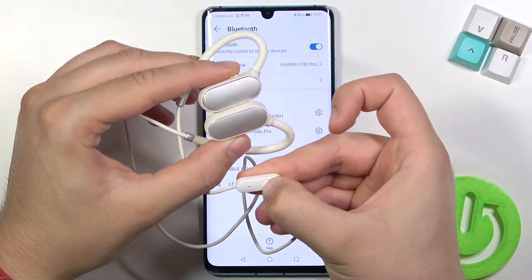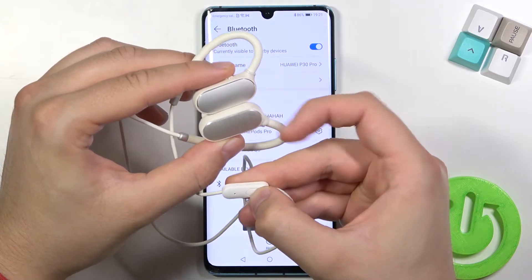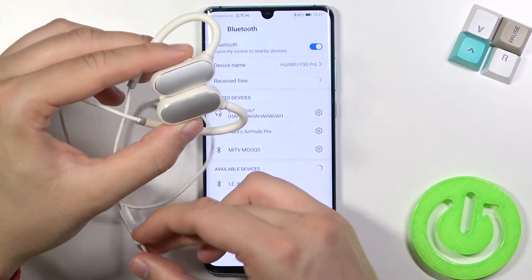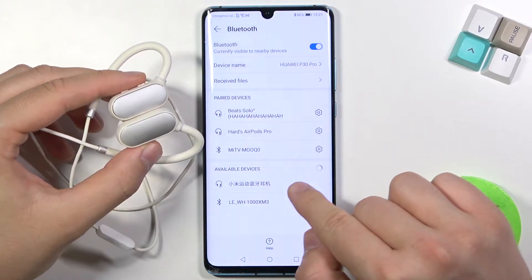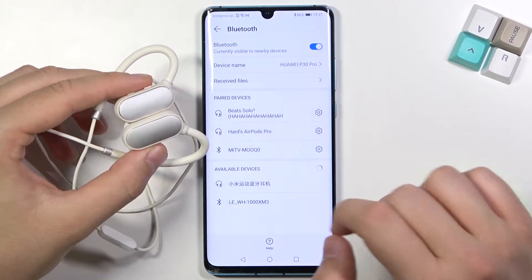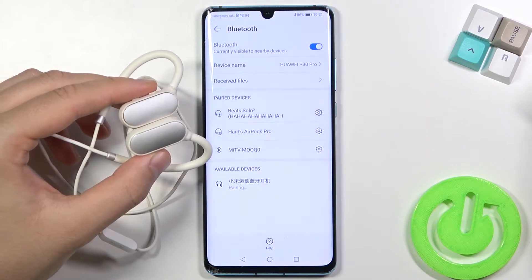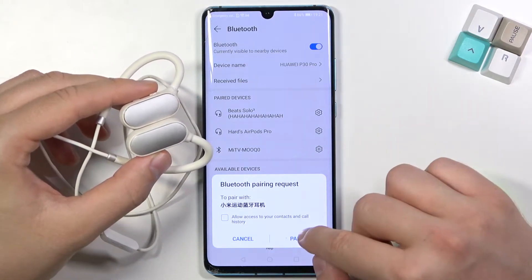Keep looking here. As you can see, the indicator is now blinking, so we can release the multi-function button. We will find our earbuds here — it's some kind of Chinese name — so tap on it once and then accept the pair request.